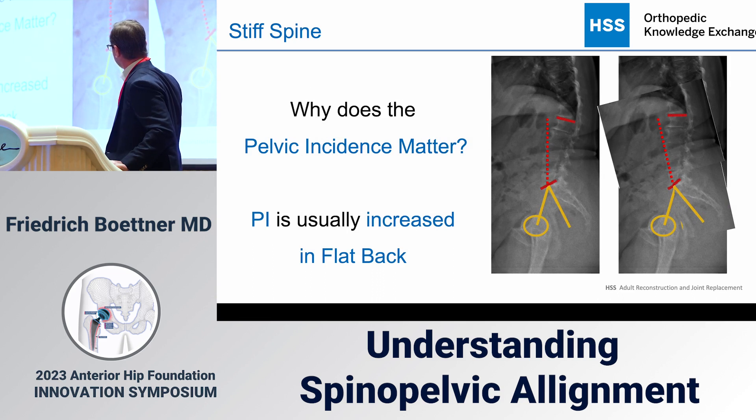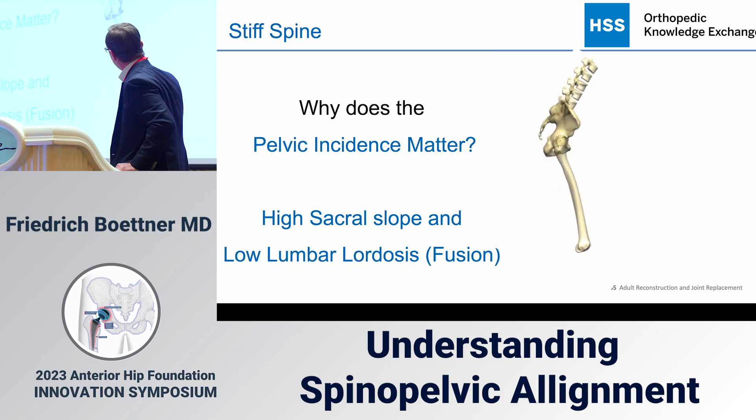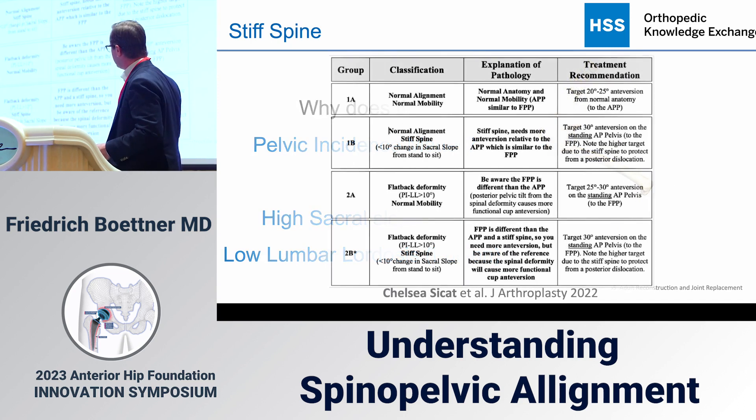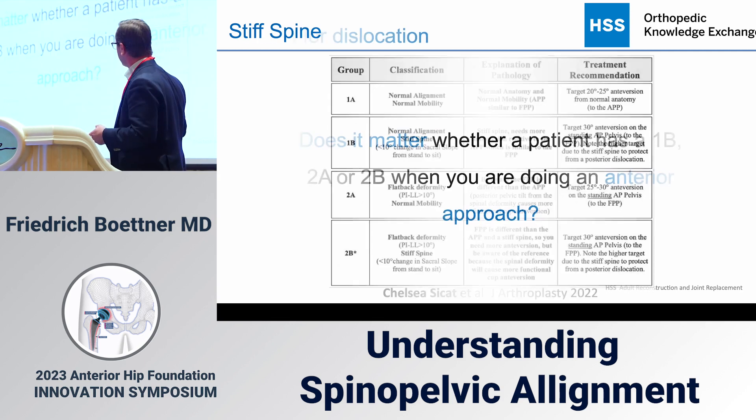Consider a patient with high pelvic incidence — that drives the spine forward. If they lack the ability to correct it by adding lordosis, everything tilts anteriorly. Now if they sit down without rollback, the hip is already lacking 20 degrees of additional flexion — that's why the 2B pattern is such a problem. As Morris Tanner correctly pointed out, there's not much we can do beyond dialing in a bit more anteversion. The key insight Jonathan raised is that it's no longer about the anatomic plane — it's about the functional plane of the pelvis.